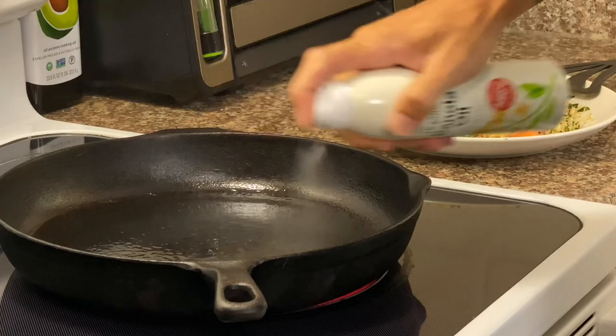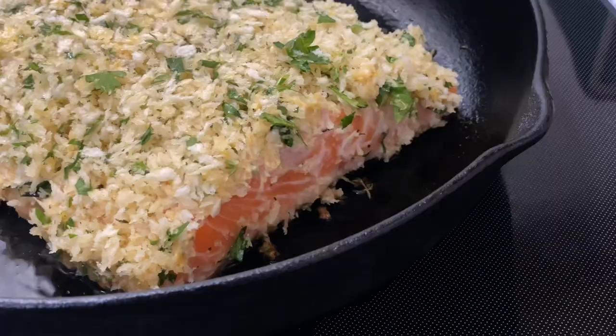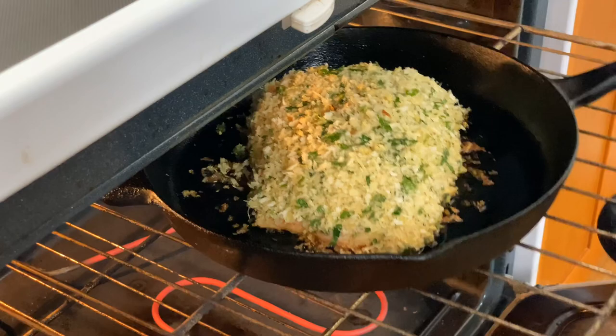I'm going to throw a cast iron skillet onto the stove over medium high heat. I'll add a little vegetable oil, and once it's hot, I'll gently place the salmon skin side down and let it cook for exactly four minutes. Once the time is up, I'll transfer this into the hot oven and let it continue to cook for another seven to ten minutes.